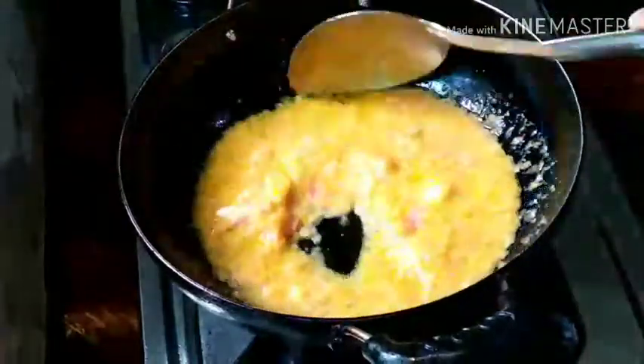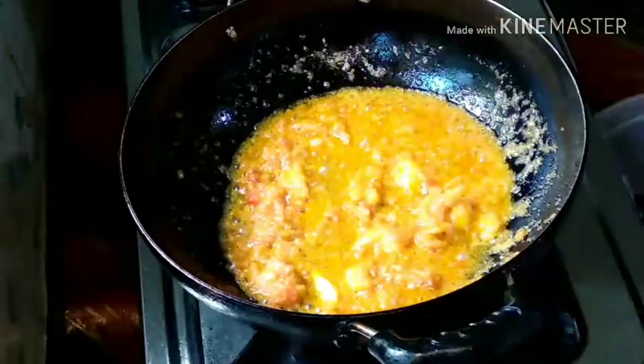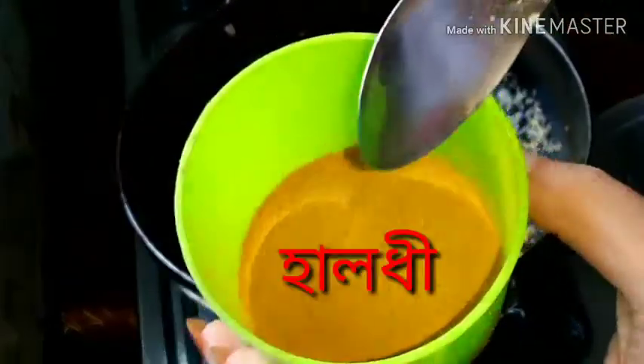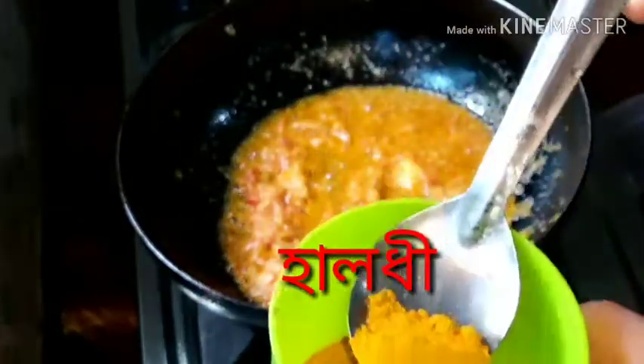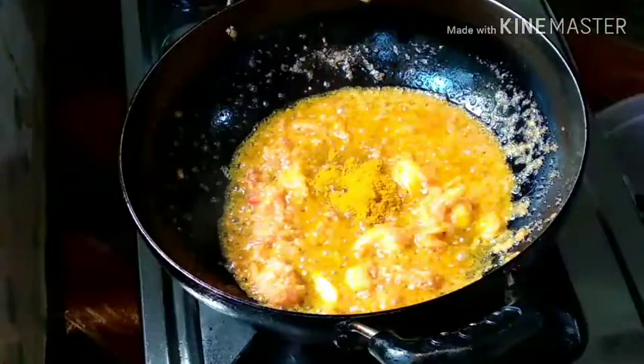The dish is in the kitchen. The locator will be made in first place. Let's put the masala on the table. The masala is made in the first place, and we'll take the masala.